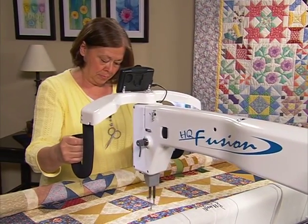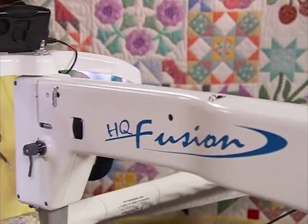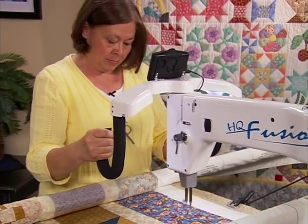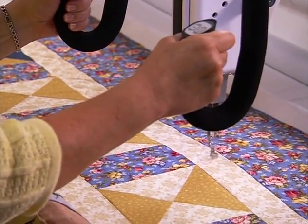Handy Quilter has made long arm quilting even more exciting and affordable with the HQ Fusion. It's where function meets vision. Utilizing many professional quilters' ideas and suggestions, the HQ Fusion is truly designed by quilters for quilters.